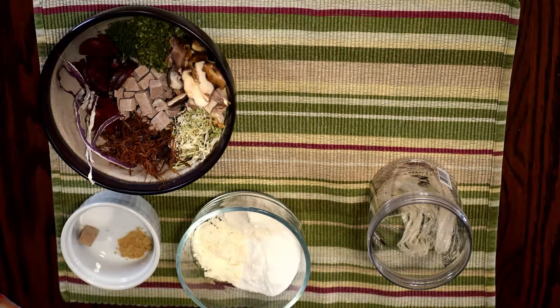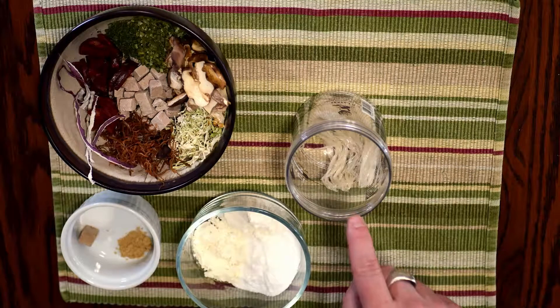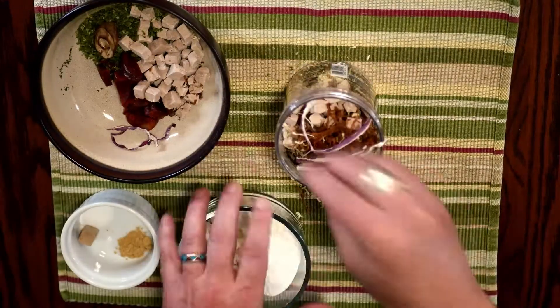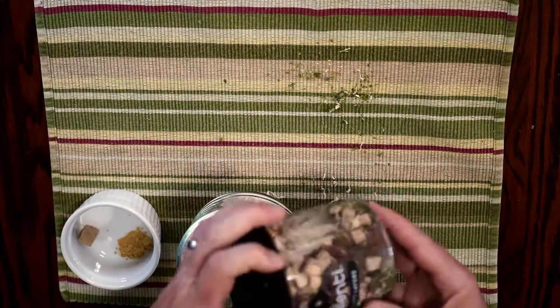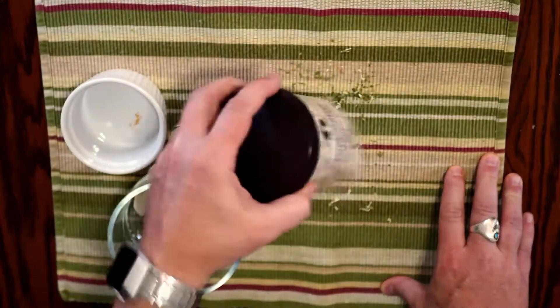We're already going to be short on volume. This product has no net carbohydrates — it's got some fiber but zero net carbs. There are the noodles, and now we're just going to put in the different particulates. Of course, if you've got an MSR kettle or something you want to heat it in, that'd be fine too and would give you some more room.